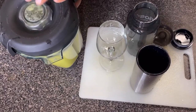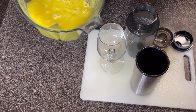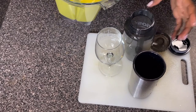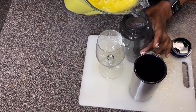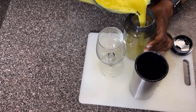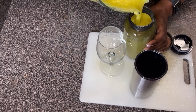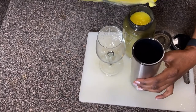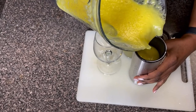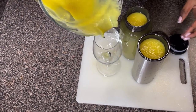Look at how much this makes — it's a lot! Depending on how you want to preserve it, you can use a clean glass bottle or plastic container. I'm pouring it into the bottles and also putting some in a glass.